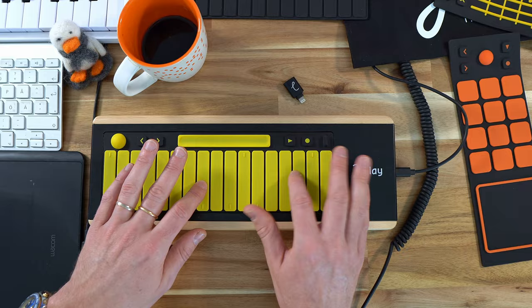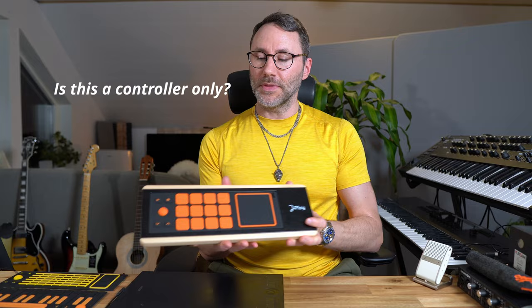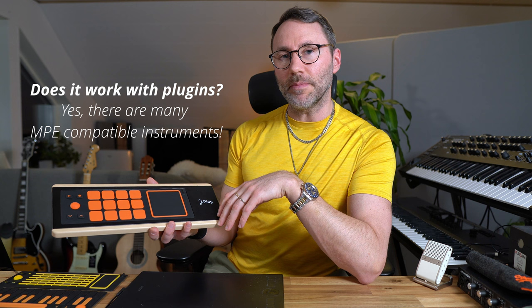Big thanks to UE for sending me this demo version of the UE Play. Now for some questions regarding the UE MPE controller: Is this a MIDI controller only or does it have sound? This is a pure data controller so you need to connect the UE to a computer or a mobile device to get sound. Does it work with plug-in instruments? Yes, there are many MPE compatible VST instruments like Faceplant, which I used in some of the demos at the beginning of this video.